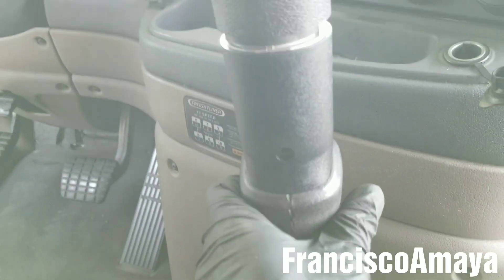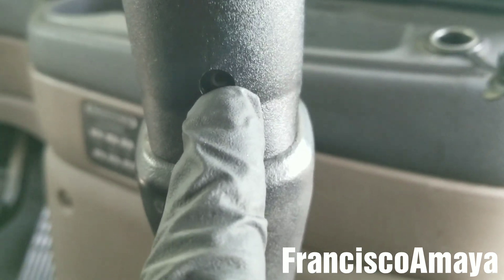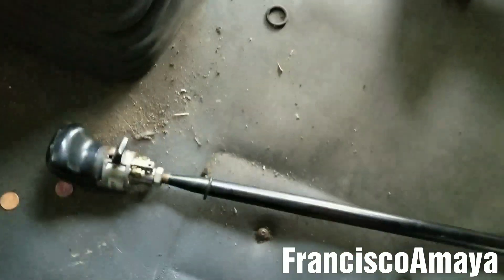Then insert this piece all the way to the top and insert the two T30 bolts. Now the play is completely gone — no play at all. The lever is new, everything is new. We have the old lever here but it is not usable because the bushing cannot be replaced.